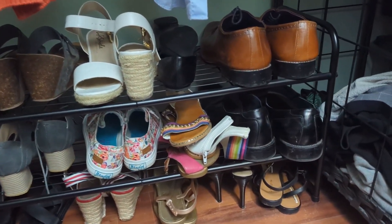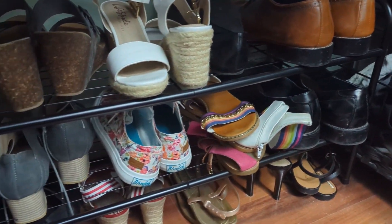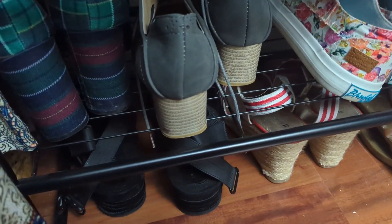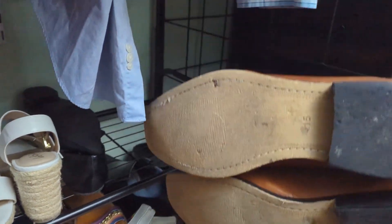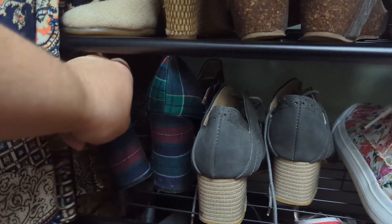What I really noticed and love is the amount of shoes that fit on this thing. It's two tiers, and I use the floor, so it's like three tiers and it holds about 14 to 15 pairs of shoes. My husband wears size 15 and it even held those in place — they weren't hanging over.